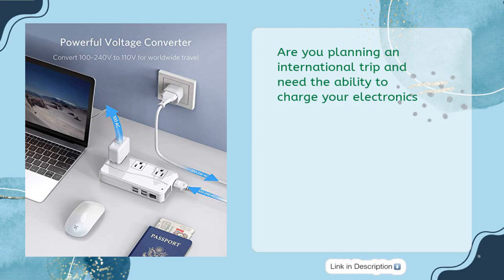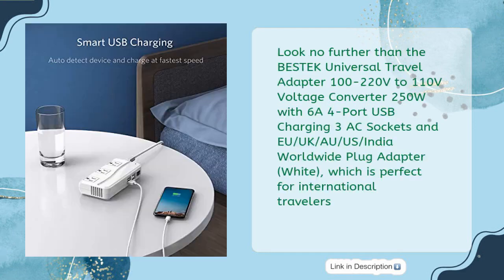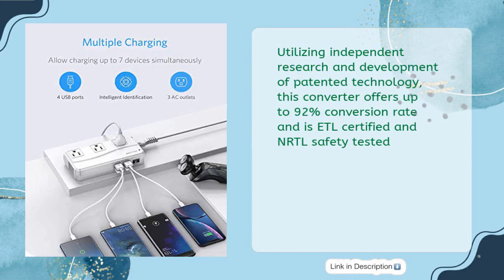Are you planning an international trip and need the ability to charge your electronics? Look no further than the Bestek Universal Travel Adapter, 100 to 220 volts to 110 volts voltage converter, 250W, with 6A 4-port USB charging and three AC sockets — the EU, UK, AU, US, India worldwide plug adapter in white, which is perfect for international travelers.